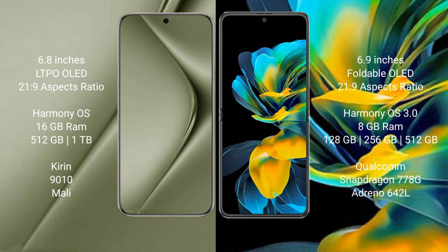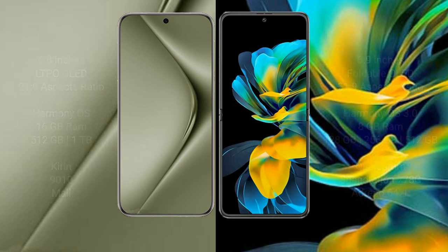The Vahabe Pura 70 Ultra comes with 16GB RAM and 512GB or 1TB internal storage, a Durian 9010 processor, and Smalley GPU. The Vahabe Pocket Ace comes with 8GB RAM and 128GB, 256GB, or 512GB internal storage, a Qualcomm Snapdragon 770 8G processor, and GPU N642L.